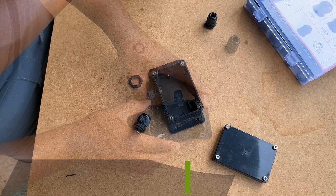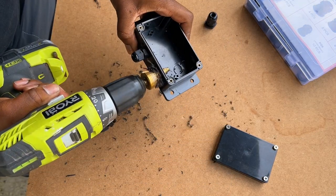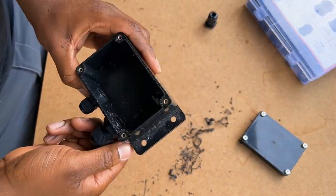Using a leftover junction box from a previous project, I began to modify it so I would have a local box close to the motorized valve and float switch to house the electrical connections.